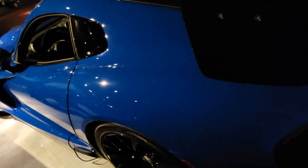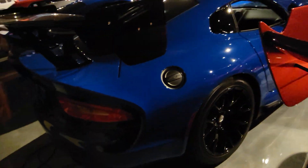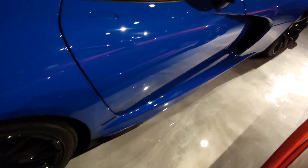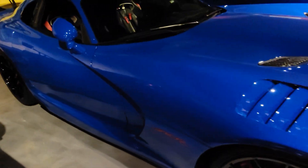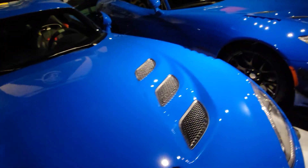We have a trickle charger hooked up to it. I'll give you a quick little video of the inside — it's super dark in here, I apologize, I'll try and get pictures to show a little bit better. It's got harnesses and regular seatbelts.